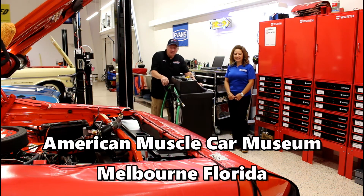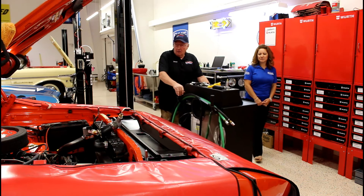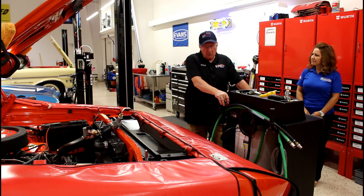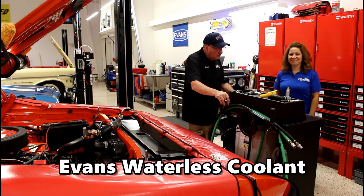This morning, we're in the maintenance shop at the American Muscle Car Museum, Melbourne, Florida. We're fixing to do a coolant change on this 1969 Hemi Orange Dodge Daytona, one of the big NASCAR cars. Today, we're lucky enough to have a representative from Evans Coolant that's come down, Amelia.